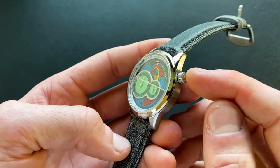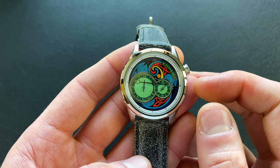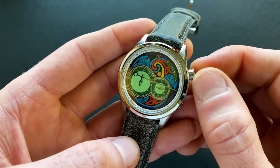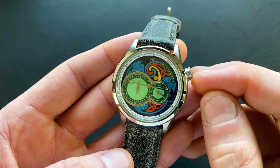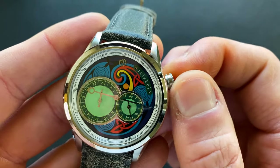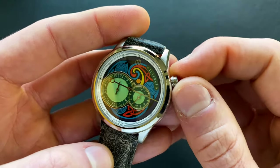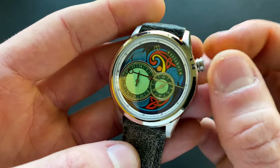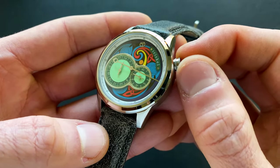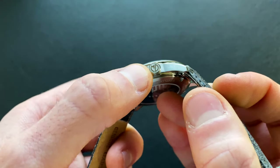There's no crown guard. The crown is atypically located at 2 o'clock rather than the standard 3, due to the movement orientation. The crown comes in at 5.8 millimeters, which sounds small, but the double knurling — a coin-edge style — makes it extremely grippy. Tucked away, it doesn't chafe on the wrist, and it's easy to get a hold of. It's a push-pull construction, in keeping with the dressier style, and is signed with the MD logo with contrasting finishes.